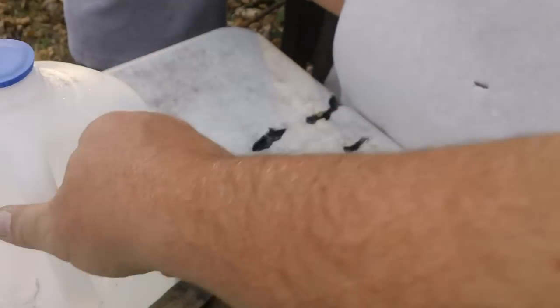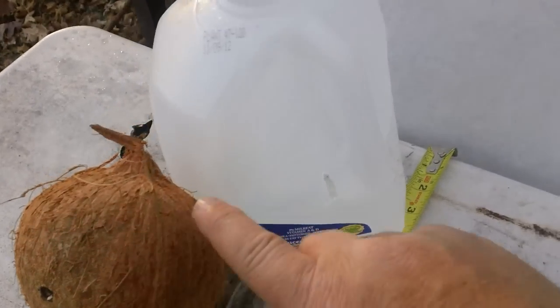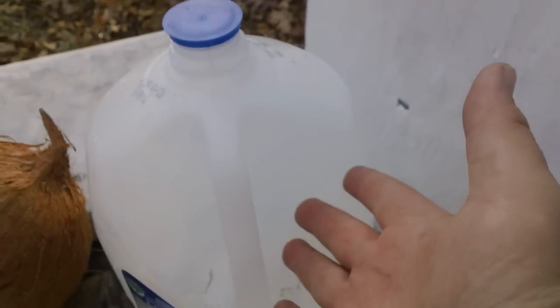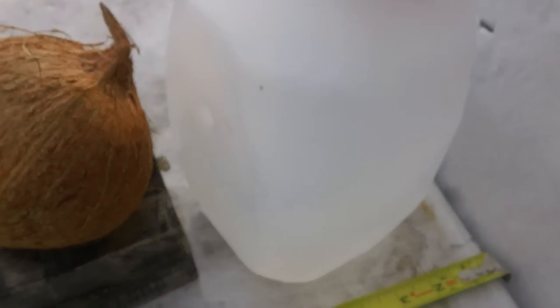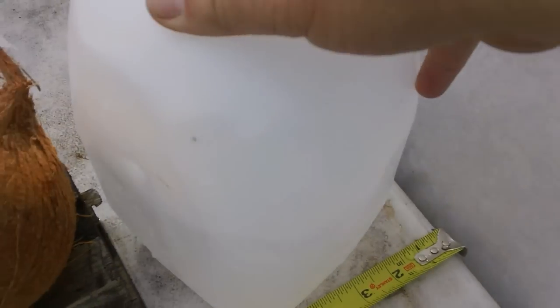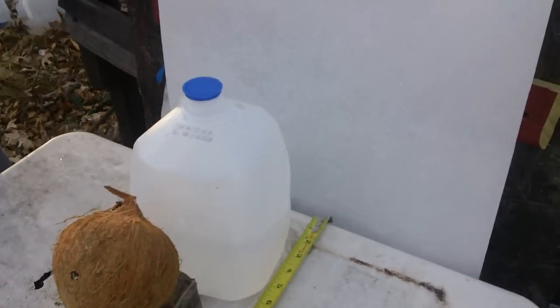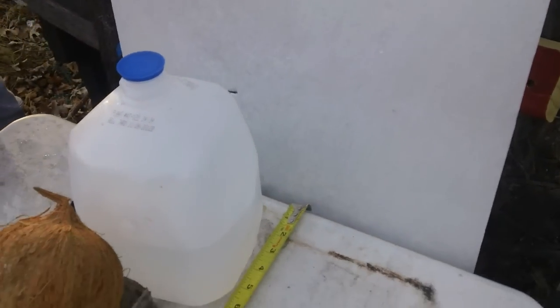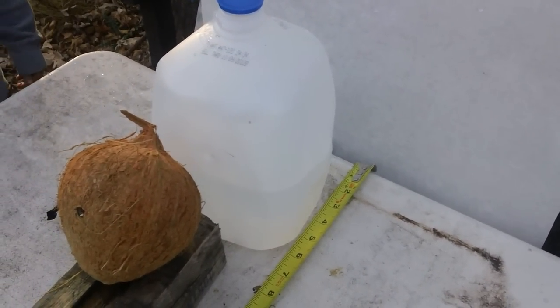25 ACP full metal jacket will — repeat — will go through a coconut, through six inches of water, through a plastic jug, and into a backstop and keep going. There's the hole where it went in. 25 ACP: 11 inches of penetration through coconut and water and into the backstop. You saw it here on the Po-boy Special. And kids, do not try this without an adult — that's right.